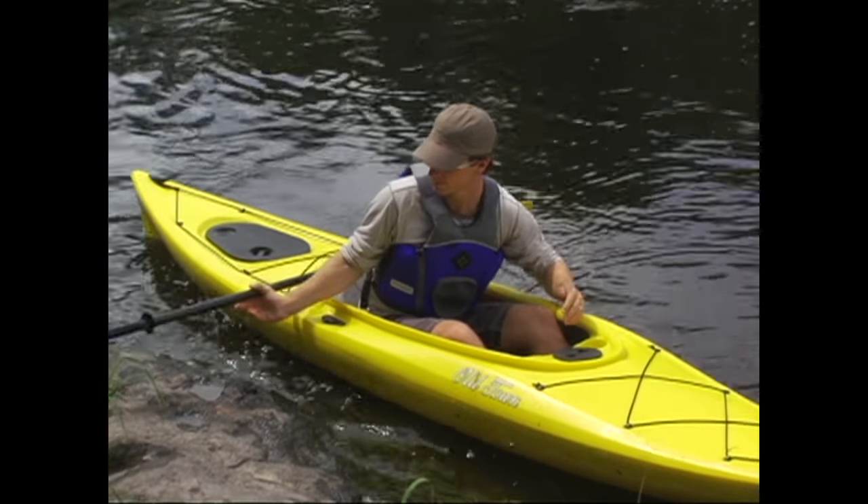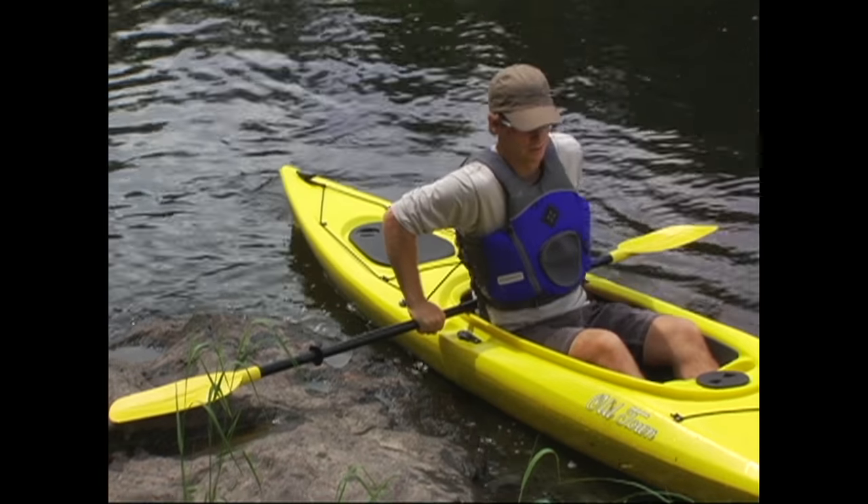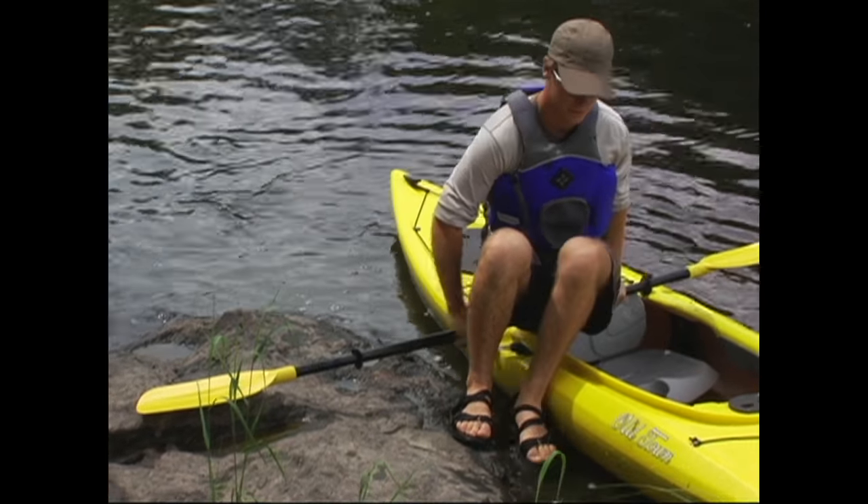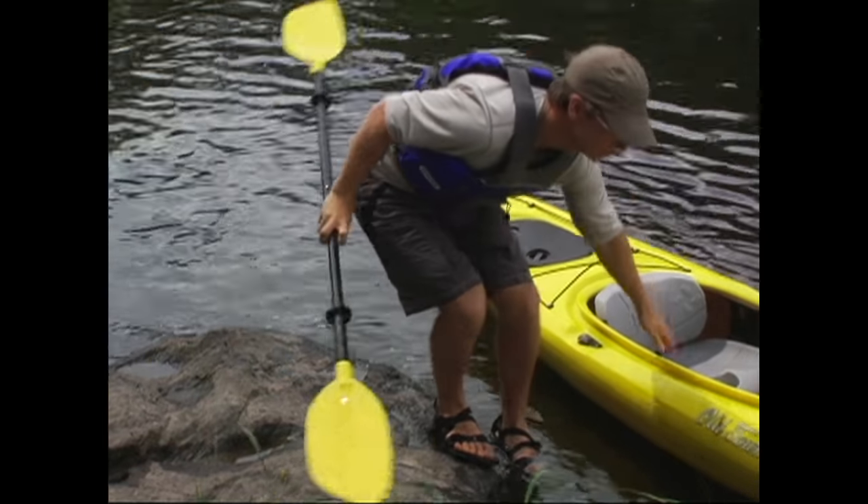Squat down beside the kayak and slip onto or into your boat while keeping a little weight on the outrigger. You can get out on uneven or rocky shorelines using this same technique in reverse, although it will be difficult if you have any waves to contend with. You're always best to find a completely sheltered spot for landing.